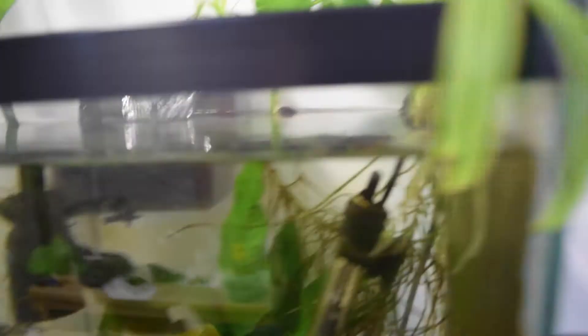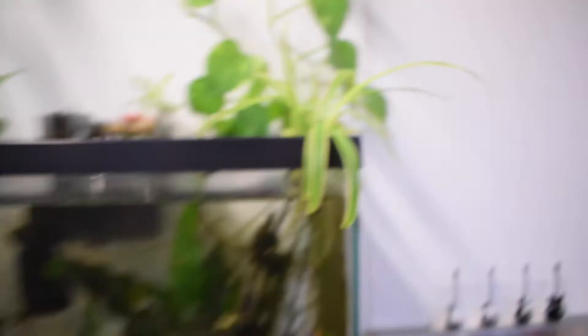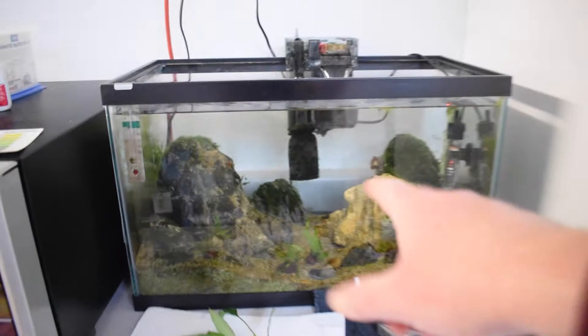For my spider plants, I actually just used a hook — I made a hook out of some rubber-coated wire and was able to add them that way. Suction cups are definitely a pretty good way to go in case you're also trying to do this. Originally I was going to add this peace lily to my 20 gallon, but I think I'm actually going to add it to my 10 gallon instead.